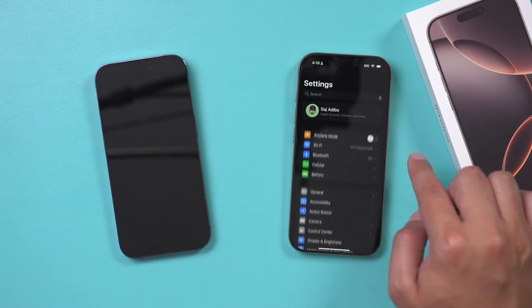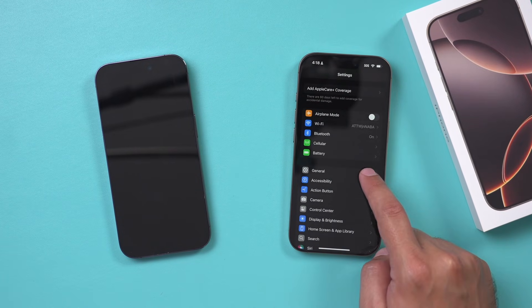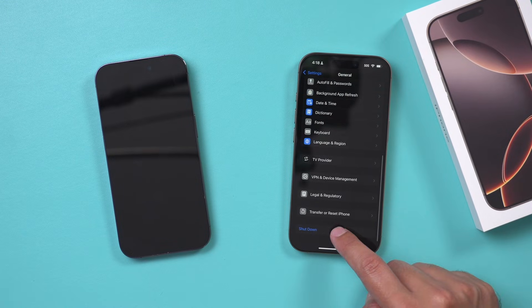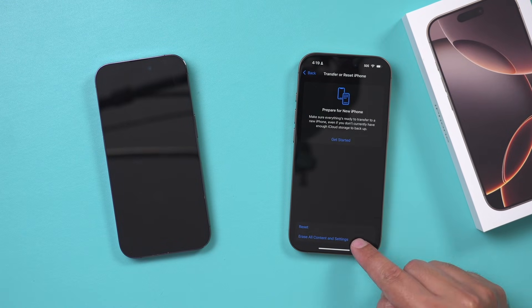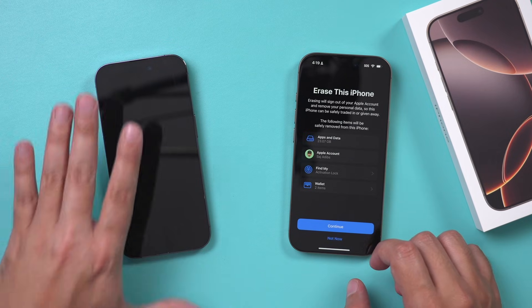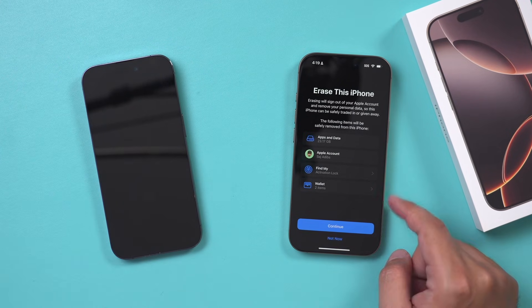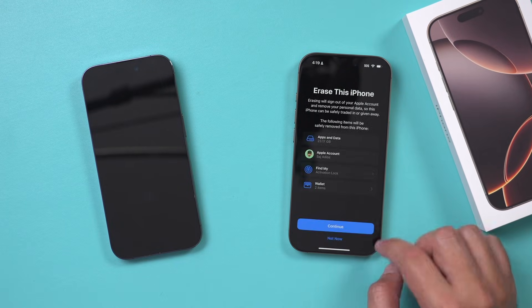So the new iPhone, if it's in the box, don't worry about it. But if it's not, go to settings, go to general, scroll all the way down to transfer and reset. We want to erase all content and settings on the brand new iPhone just in case you already set it up. Not my old iPhone — I just want to repeat that to make sure you don't erase anything on your old iPhone. I'm going to say erase everything. I don't want to save anything.